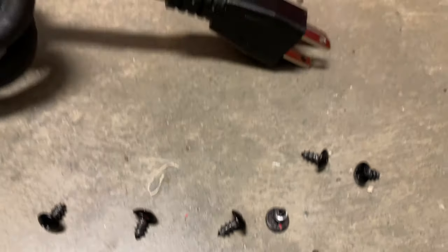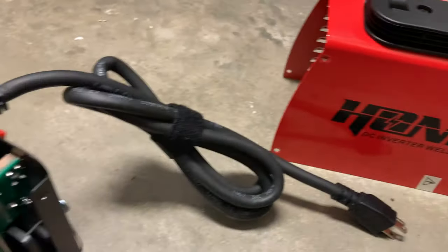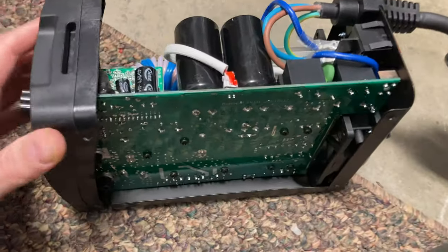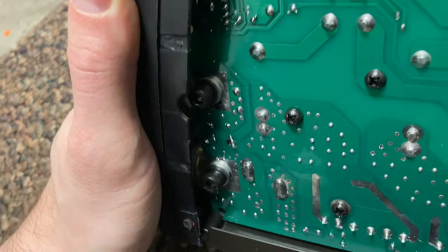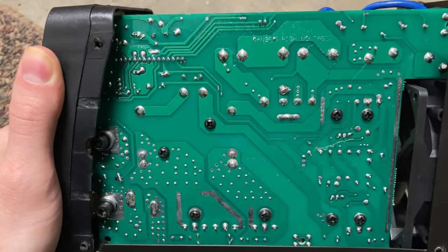I remove these screws from this housing here, exposing the inside of the unit. We've got some very interesting intellectual property going on in here. Give you a careful look at the board logic there.